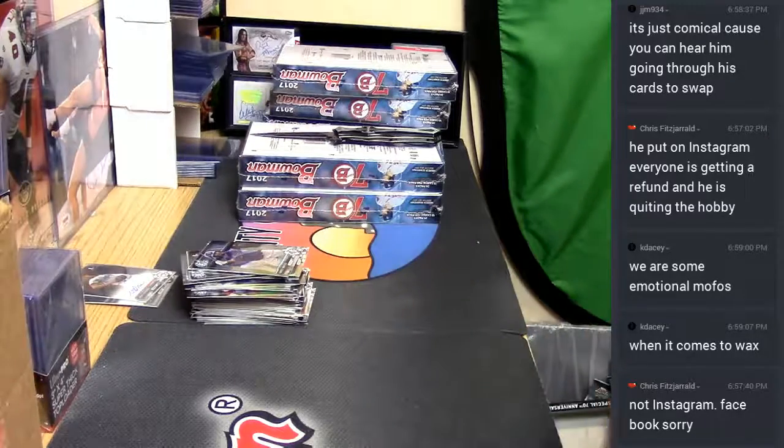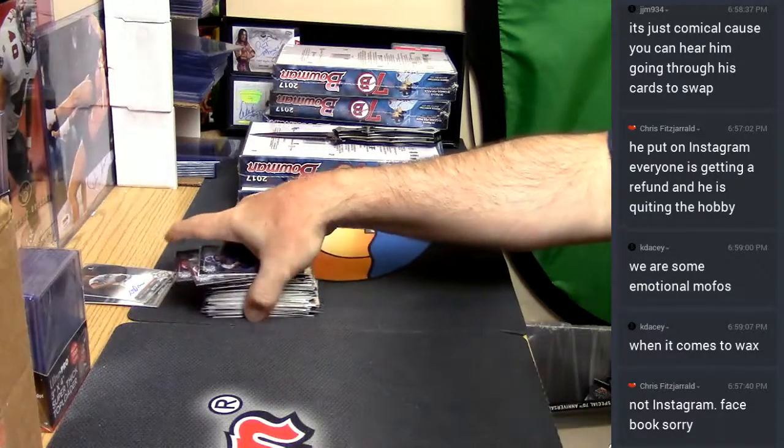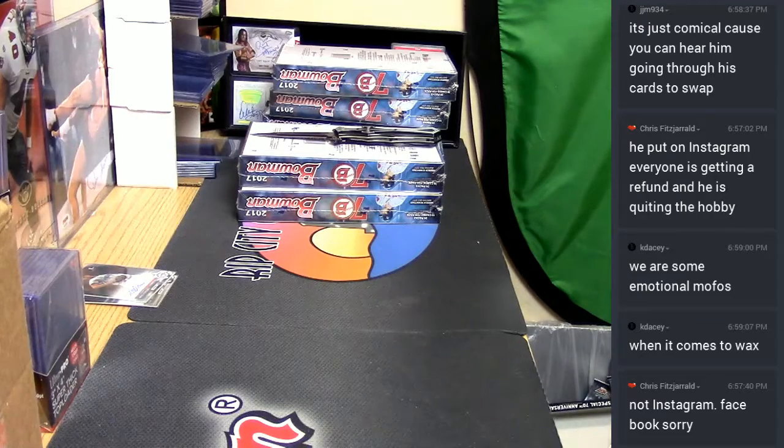I'm going to hit a super fracture in one of these boxes and just be like, I'm refunding you for the box and I quit.